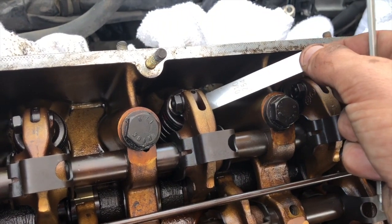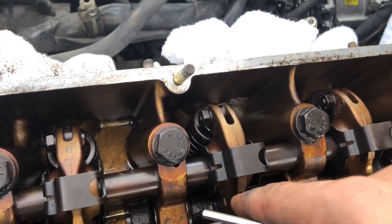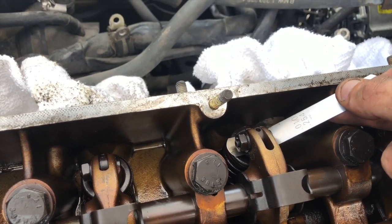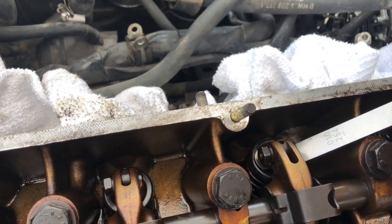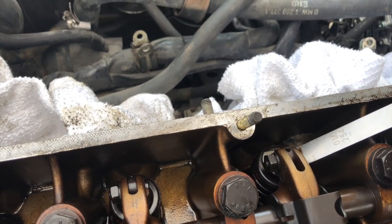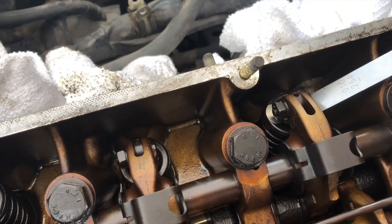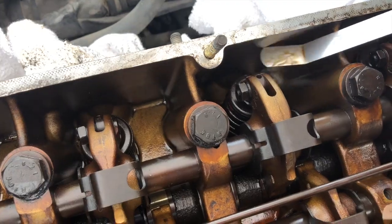Once you close the gap, make sure it's done, tighten it, remove the feeler gauge, and make sure the lifter is touching the cam. Hold it down and while holding it down insert the feeler gauge. You don't want it so tight that you have trouble moving the gauge around, and you don't want it so loose that you can just move it freely. You want a little bit of drag so it feels like it's touching — that way you know the gap is where it's supposed to be. Then tighten it, confirm it's correct, and move on to the next valve.